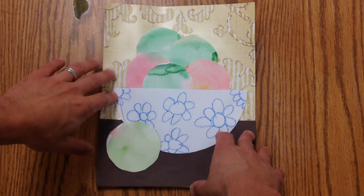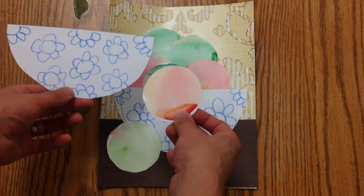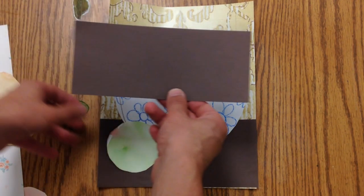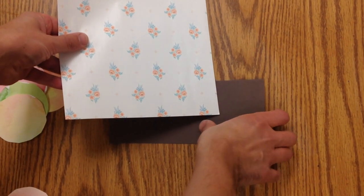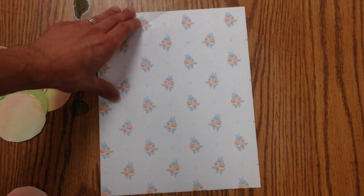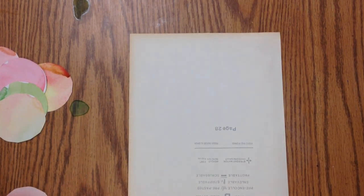Today we're going to put all of our pieces together. You have your fruit and you have your bowl that you've designed, and then you're going to take a sheet of brown paper and a sheet of wallpaper and we're going to make a room out of that. So the first thing I'm going to do is pick out a piece of watercolor paper and write my name on the back.